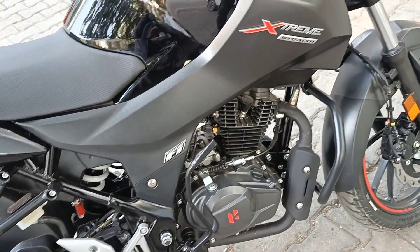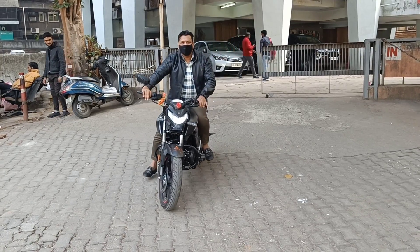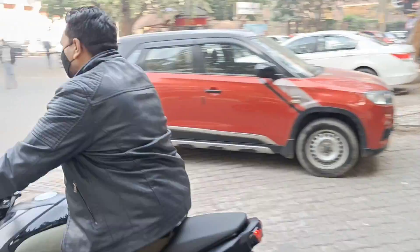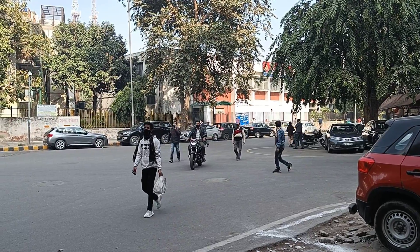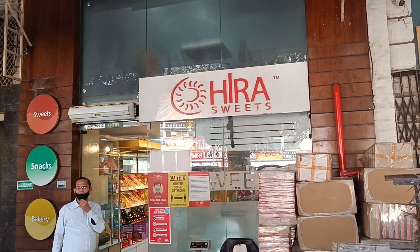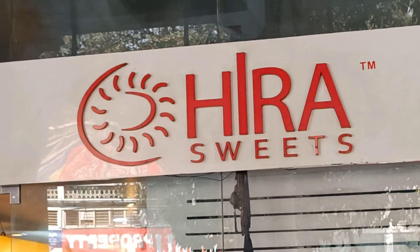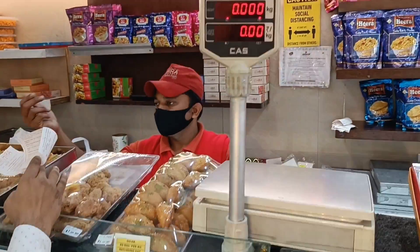We are all going to take a look at the ride. This is Sagar's bike — you can see it. If you liked this video, please like, share, and subscribe to our channel. We made this informative video for you.